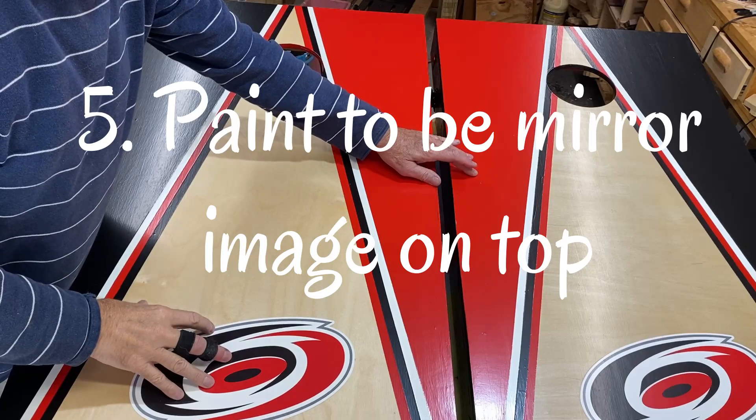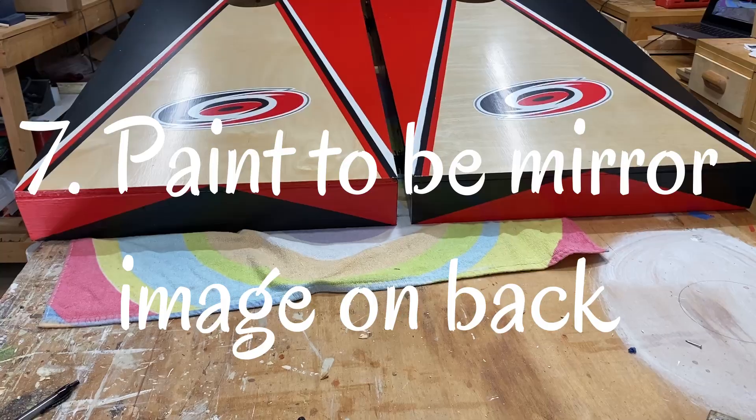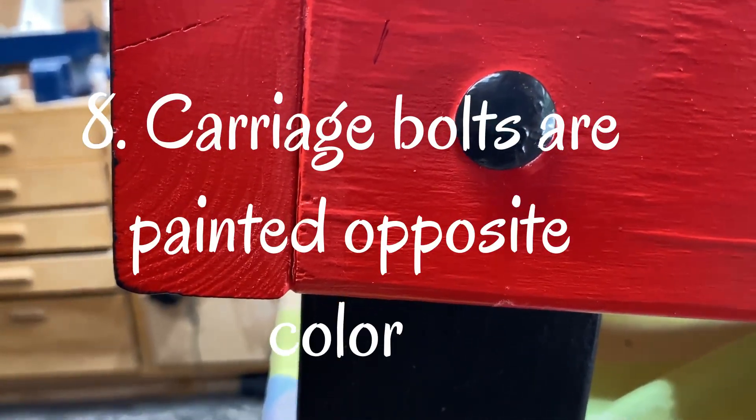I painted each board so they'd be a mirror image of each other on the top, at the front and the back. Carriage bolts are painted the opposite color.